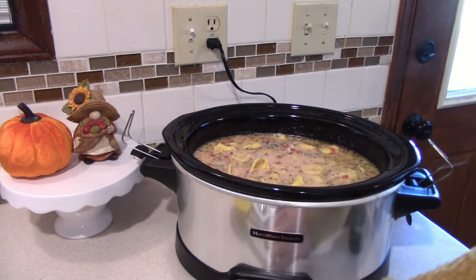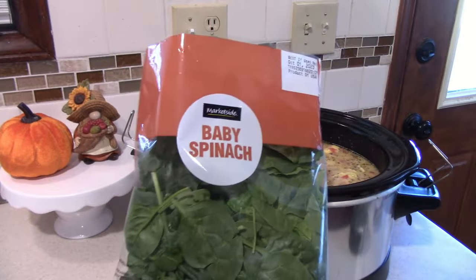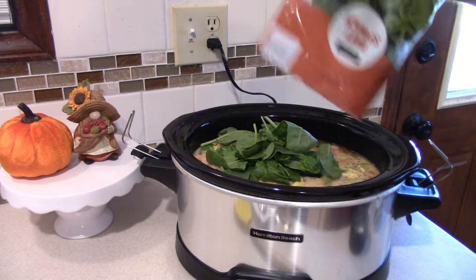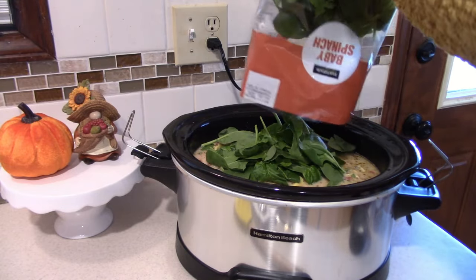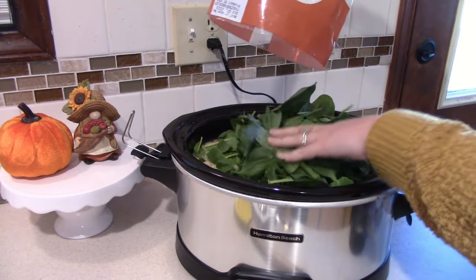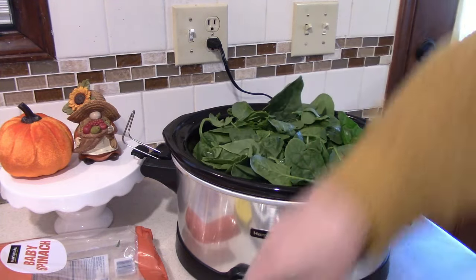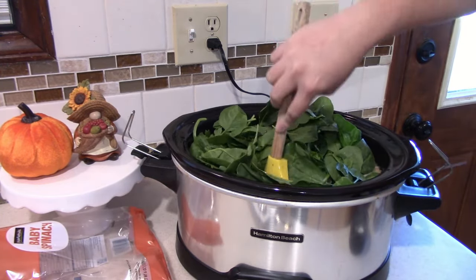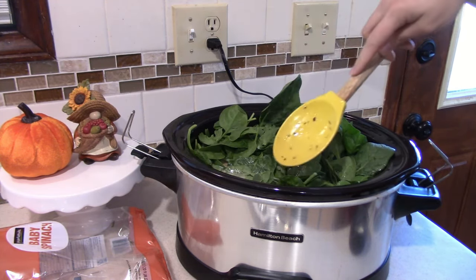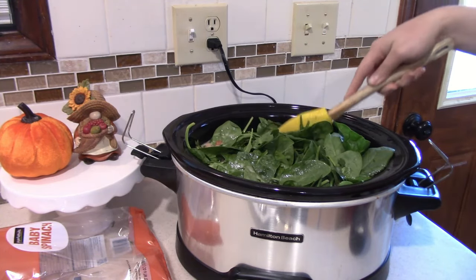Now we get to add in one bag of baby spinach. It says to add in four cups and according to the back of this bag this is about four cups of spinach. As we all know this will wilt down to nearly nothing. I'm going to take my spoon and press some of it down so that way we can at least get our lid on. I'll give this maybe 15 minutes or so and we'll be ready to eat.